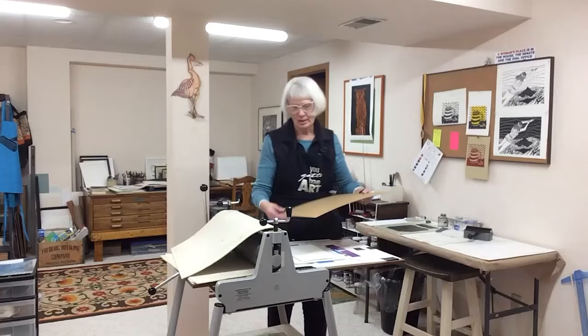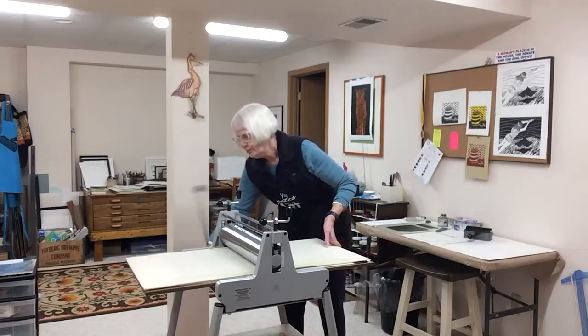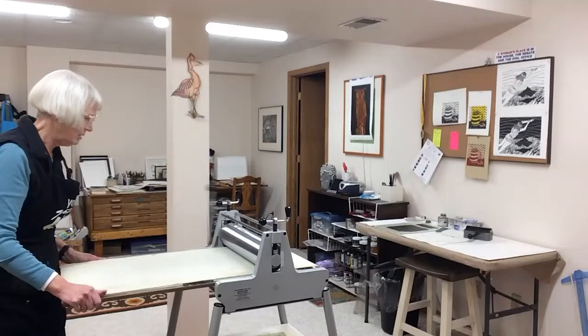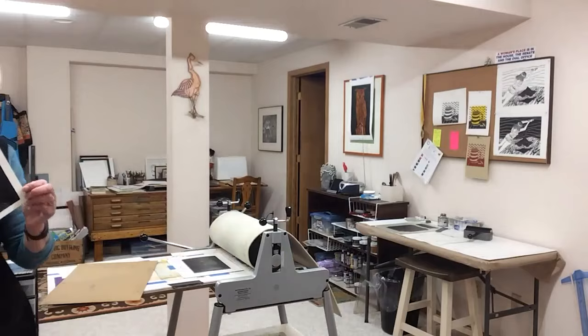I have a piece of cardboard that's going to go over the top. This is called a blanket that also goes over the top of the press, and then I'm going to roll the whole sandwich through the press. It takes a little bit of effort, but not too much. I'm out of your view, but I'll move back in in just a moment. Take the cardboard out, then take the image off, and there is my printed image of an owl.